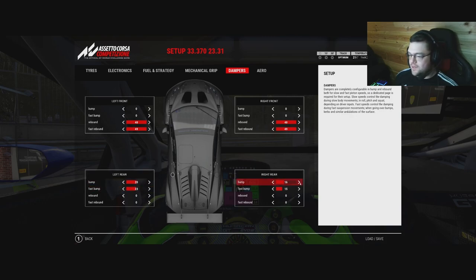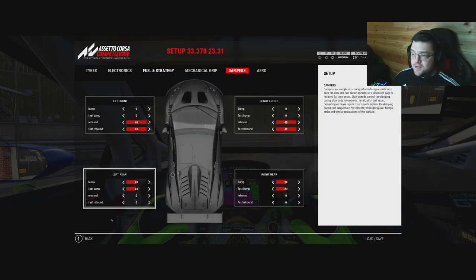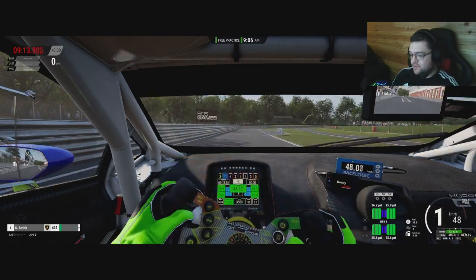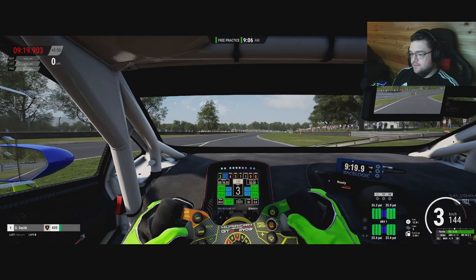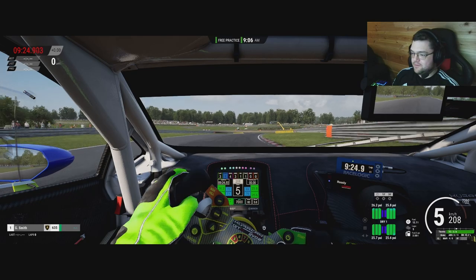Fuel load is low - just 13 liters. Let's go. If we get through the first corner at the bottom of the hill we'll be doing well - this is quite an extreme setup. Track's clear, push push push. Already I can feel the front of the car wanting to dig in a little.